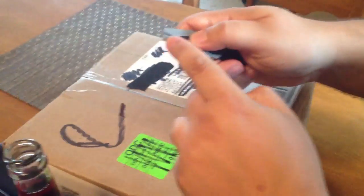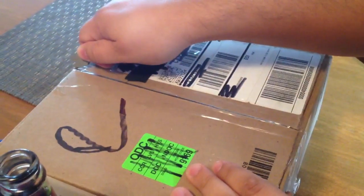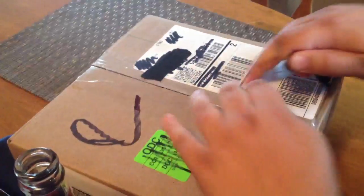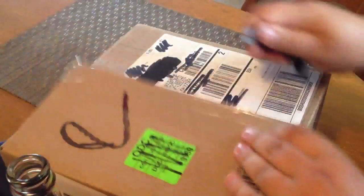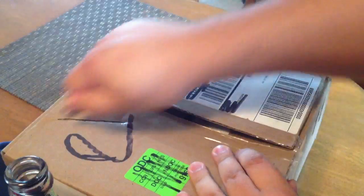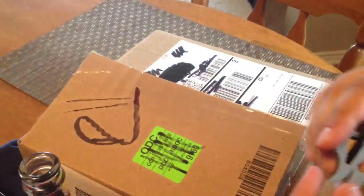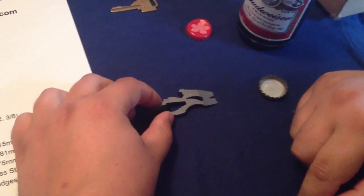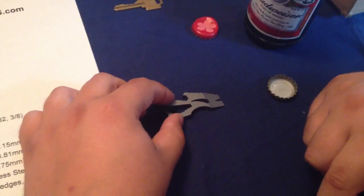And the box cutter function — this is just cutting some tape. I'll show you cutting some cardboard afterwards. Works pretty good. And that's my review on the TT Pocket Tool TT Chopper. Thanks.